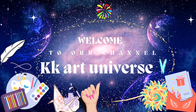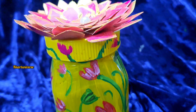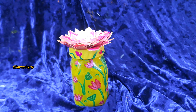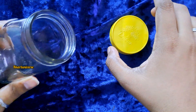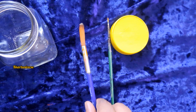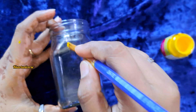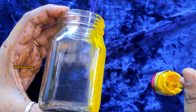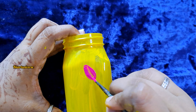Hi, welcome to channel KK Art Universe. Today we're going to create a Lotus themed Pichawai painting. Materials required: old glass bottle — I'm using a dropper bottle — thin brush and round brush, cardboard, Fevicol. First, paint a yellow color to cover fully. You can either use light blue or dark blue.